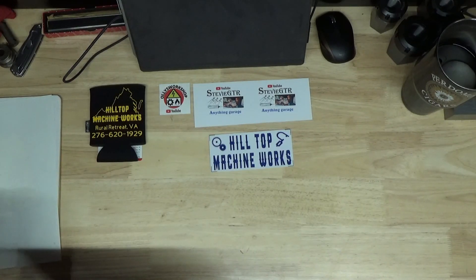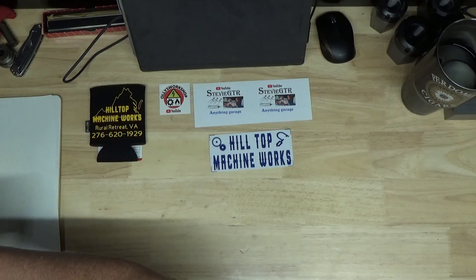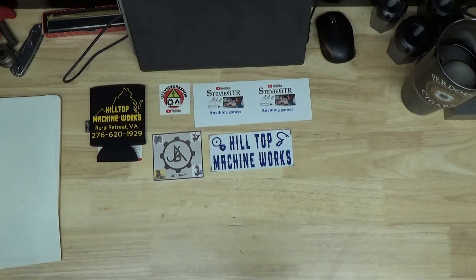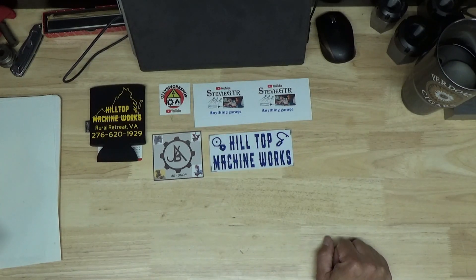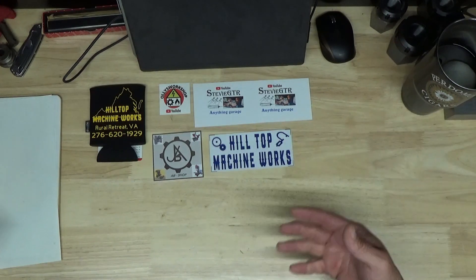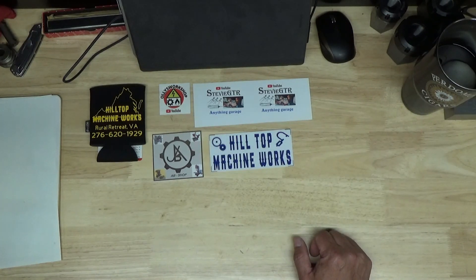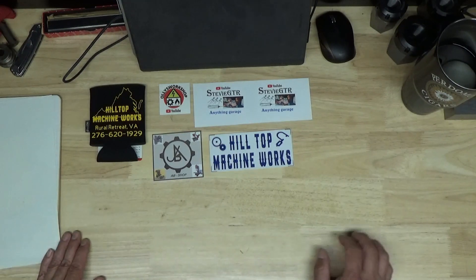Last but certainly not least is Alberto from Italy — AB Shop. Alberto is an extremely nice guy. He recently did a couple of videos including a walking tour of the city he lives in. In one of his last videos he talked about how he got interested in working with tools through his dad's influence, which I think is great. He shares a sentiment that I have — one of the reasons he got into this is, as he says, 'I'm really proud and happy to find new friends all over the world that share the same passion.' I totally 100 percent agree — it's the reason I like doing this. I've met so many cool people.